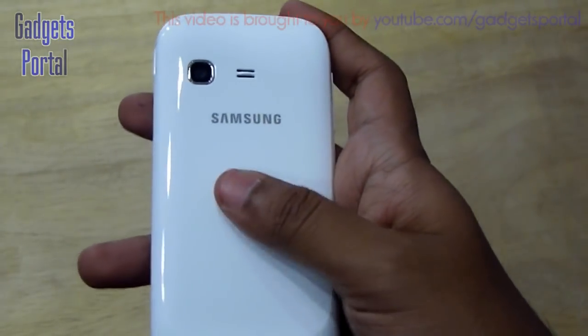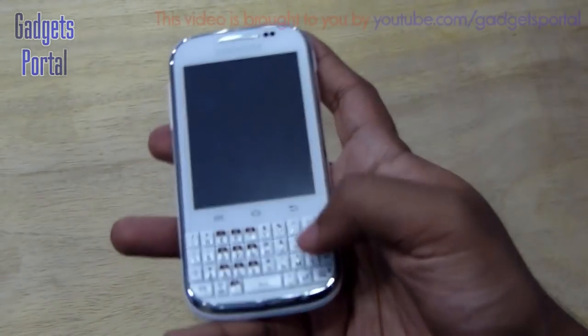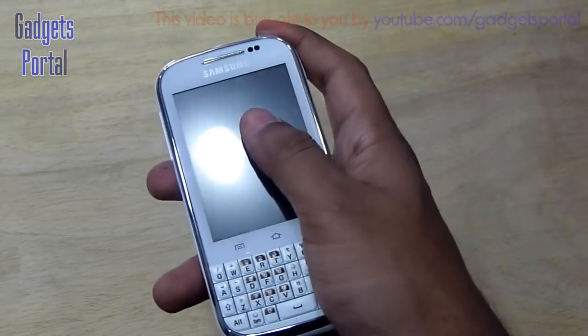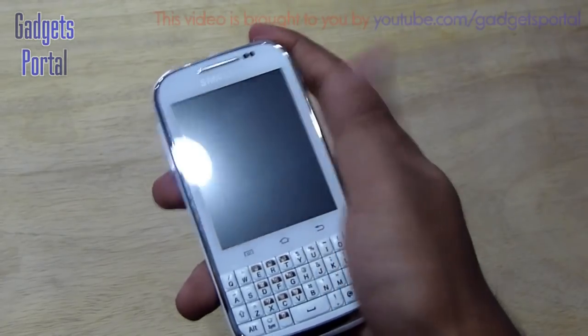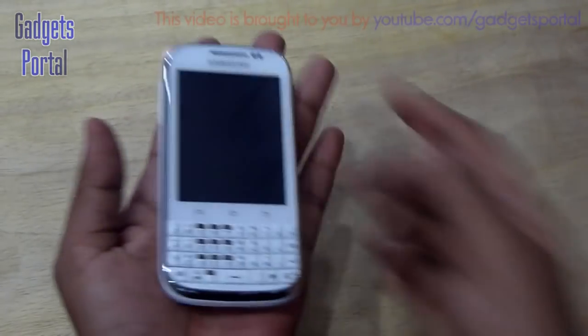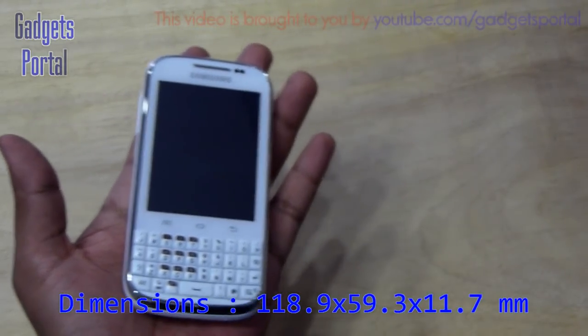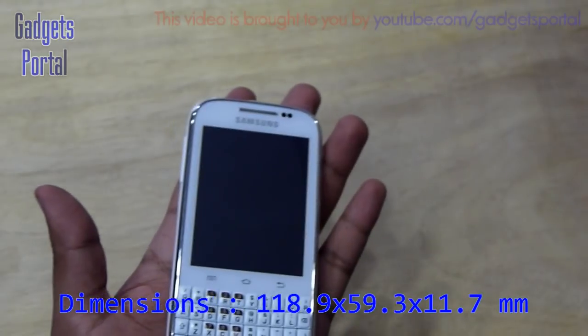The back is quite glossy, though there is no trace of fingerprints on the back cover, which is quite nice. The screen is also fairly fingerprint-friendly with a matte finish over it, so this phone will not get dirty easily.